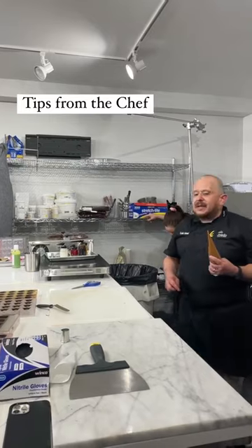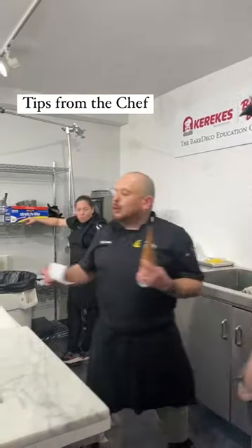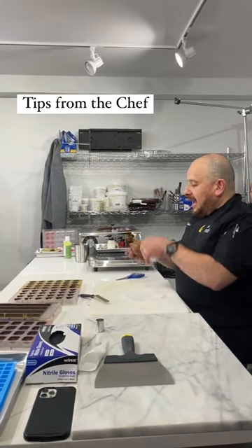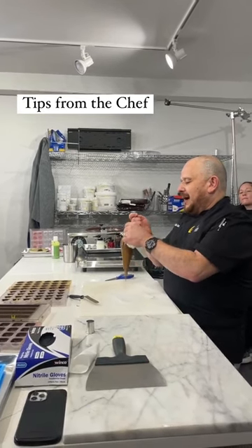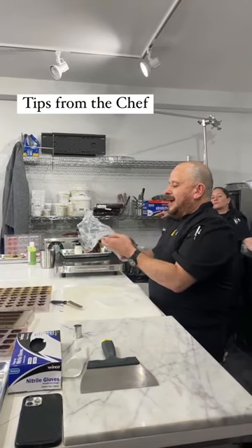Also, many times I'm piping caramel and I want to be able to do a continuous line of caramel. And if I have air, then that line will be interrupted. So I will go like this. That's basically why.